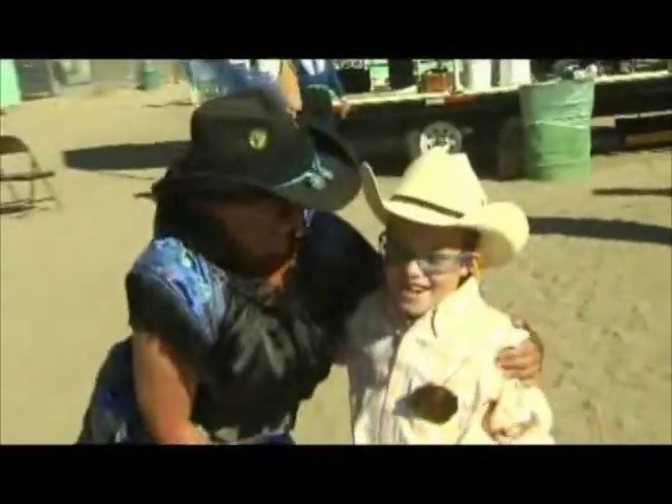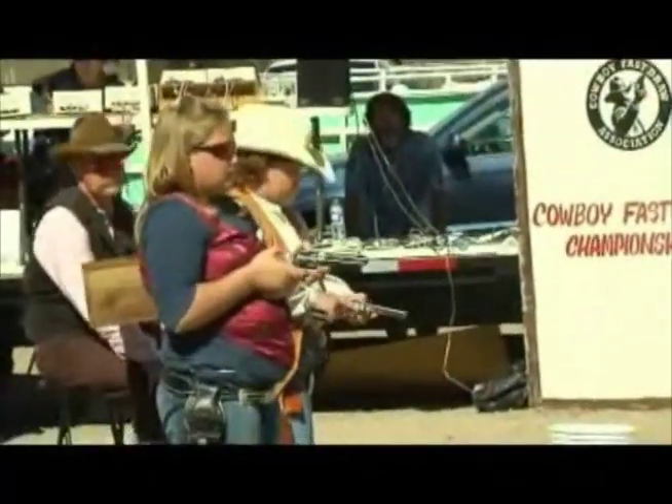The camaraderie — I've made a lot of friends. There's a lot of encouragement. It's great fun. It's all in fun. And it's safety first, camaraderie second, and competition last.